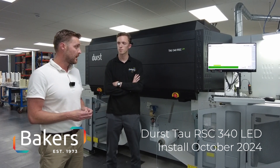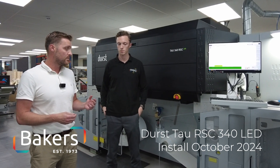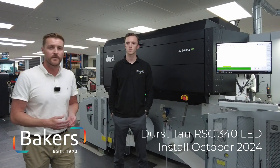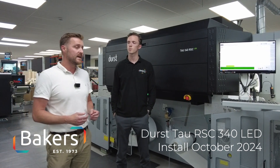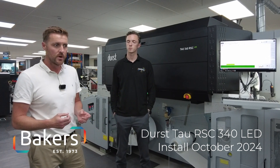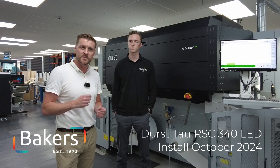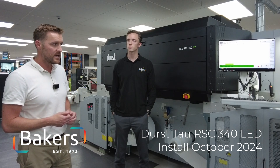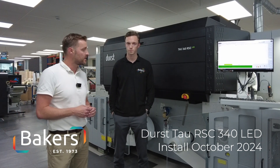We also have much higher resolution print heads, so we're now printing at 1200 dpi. It means that whilst we can still put down a nice layer of ink to give that inkjet feel, we can print a lot finer when it comes to fine text and fine reverse-out images, so the quality should be increased compared to what we're used to.